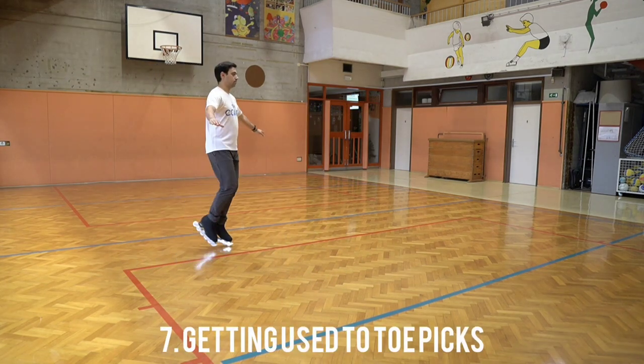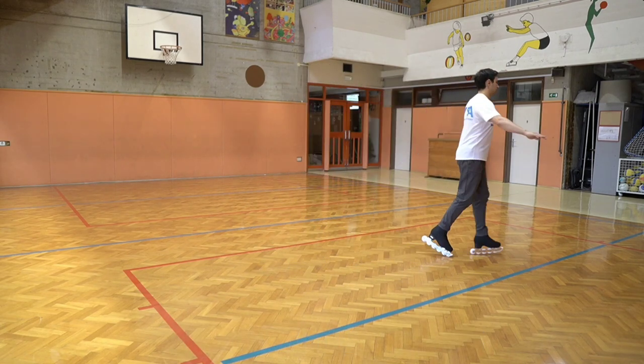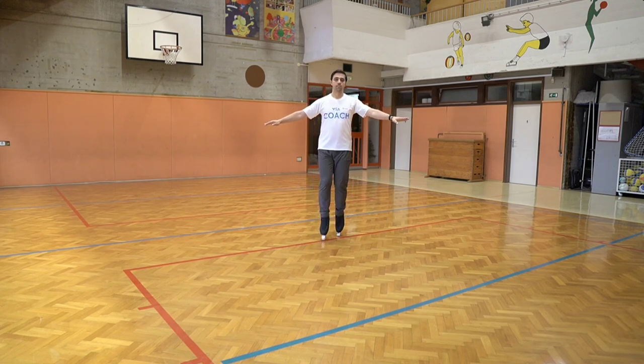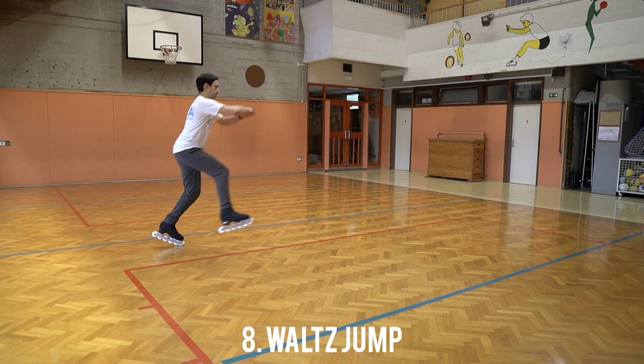Get used to your toe picks before doing jumps. You need to be sure how you will land. They are adjustable, so if they don't feel just right, go and adjust them. Our off-ice skates work just the same as the on-ice skates.